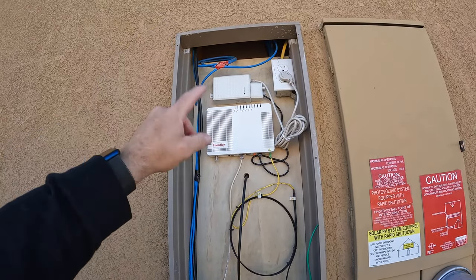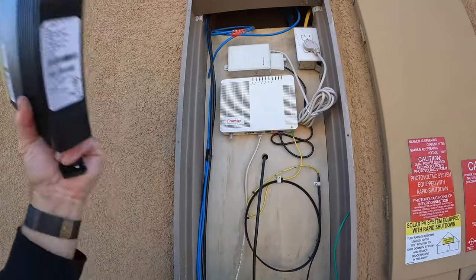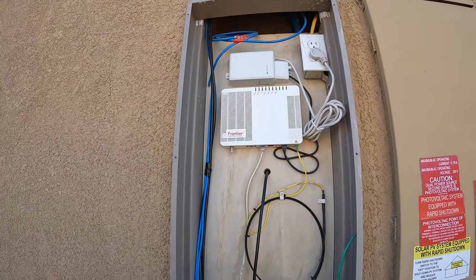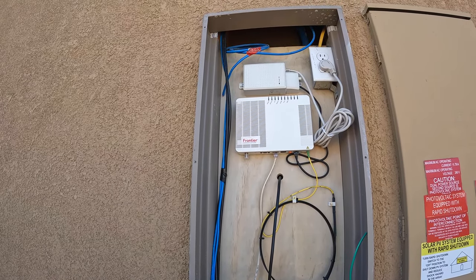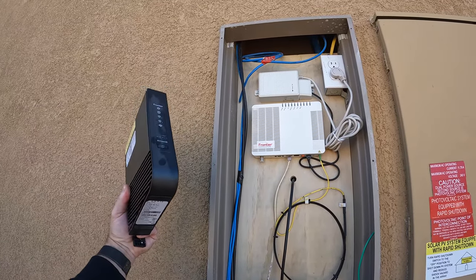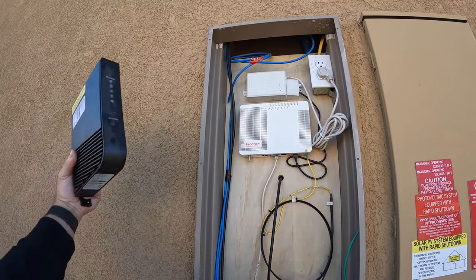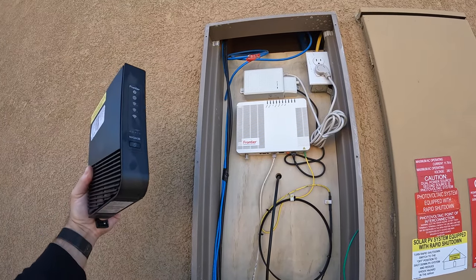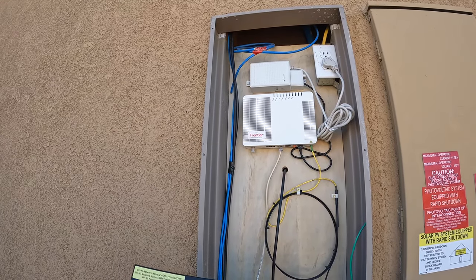The point of this video: I called Frontier tech support and said I want to ditch this thing and put in my new router. They said, oh, you just plug in the new one. I thought, no, that can't be right — because when you turn this on it negotiates, and the converter is only expecting one device. Having a second one means it's going to ignore the new one, which is exactly what happened.